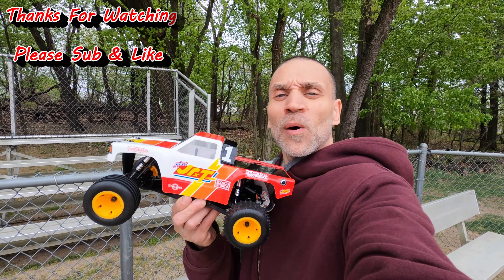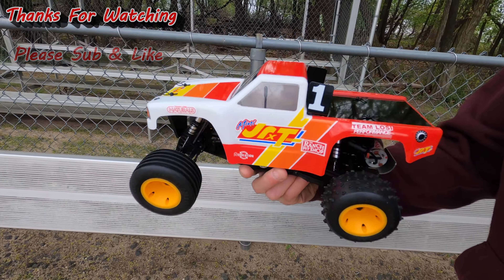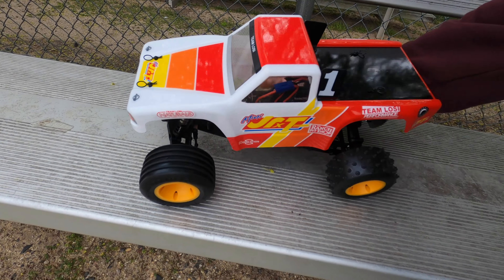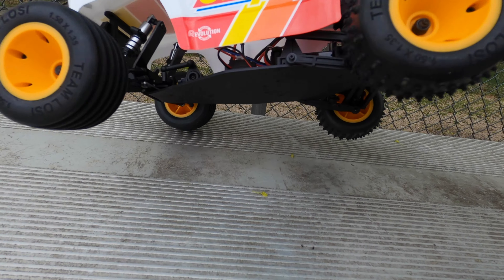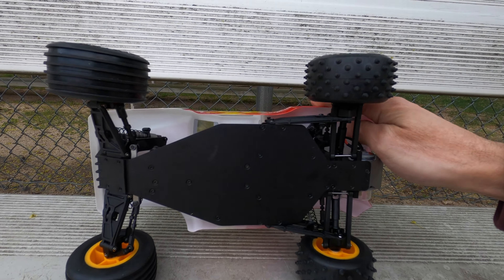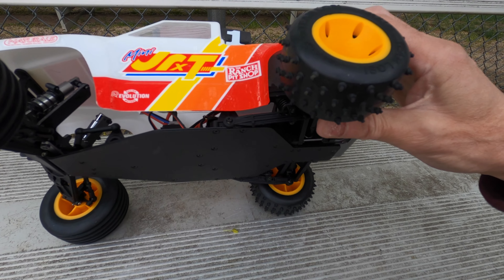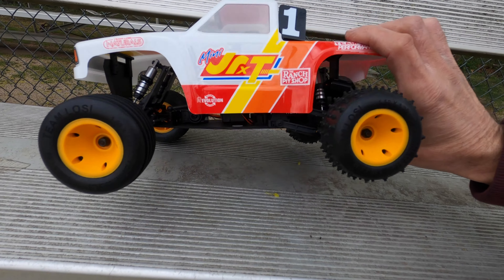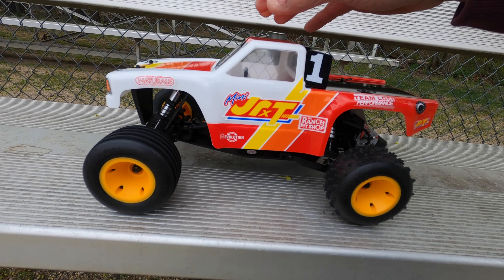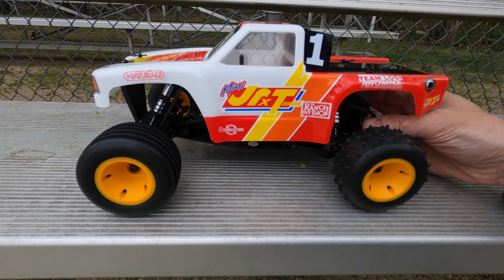Hey guys, Steve Hirsch NRC. I have a treat for you — the Losi Mini JRXT. Check out that beauty. This thing is cool. I don't want to go crazy with it because there's a million videos on this, but it has the same exact stuff the 1/10 scale one does — just shrunk down to 1/16 scale. I have it charged and I'm gonna give it the first run.